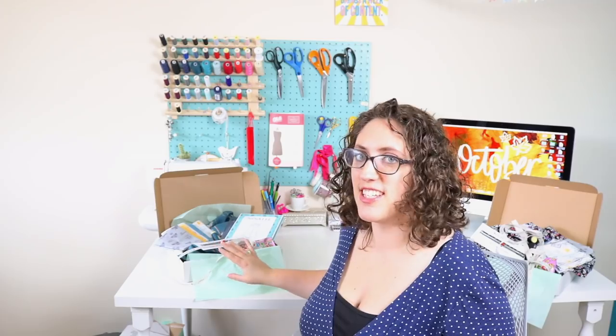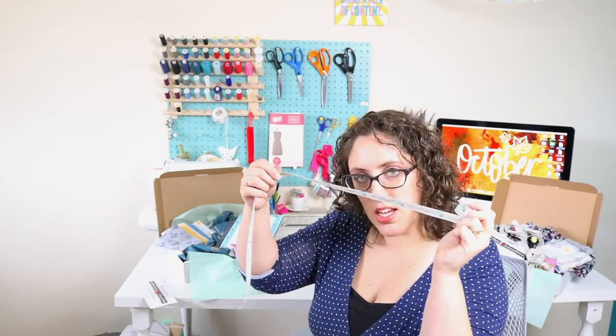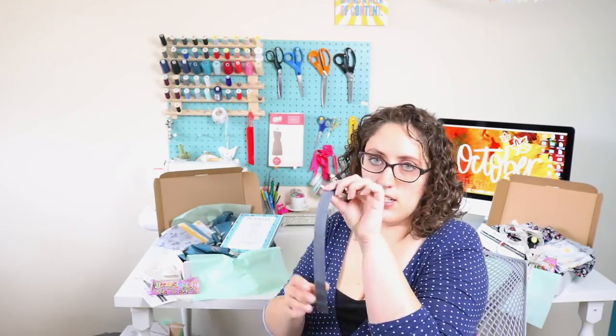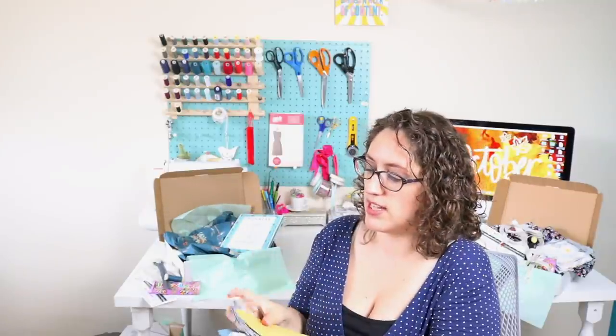I've swapped over so you can see the luxury box now - it is equally as gorgeous. Again we have the metal sewing gauge from Merchant and Mills, the pretty ribbon, packet of jazzles, and a nine-inch concealed zip with Guttermann thread to match the main fabric. The classic box has five fat quarters, including this gorgeous yellow honeycomb print as well, which is really pretty.